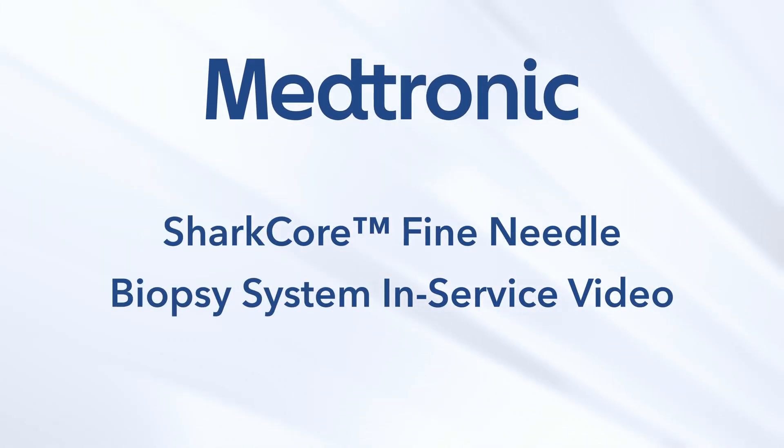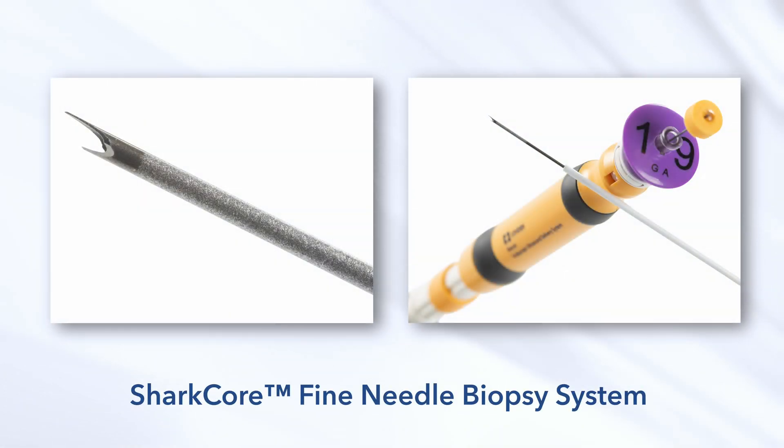Welcome to the SharkCore Fine Needle Biopsy System in-service video. In this video, we will cover the essential information about the SharkCore FNB device, its setup, and the procedural steps to ensure effective and safe usage during endoscopic ultrasound procedures.